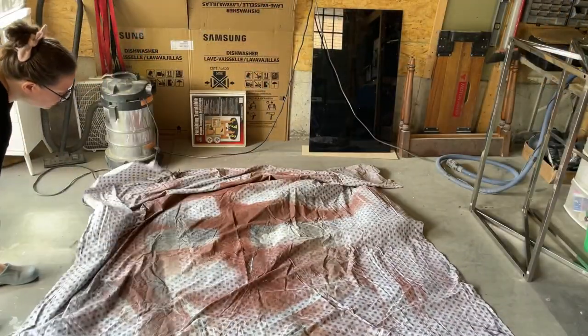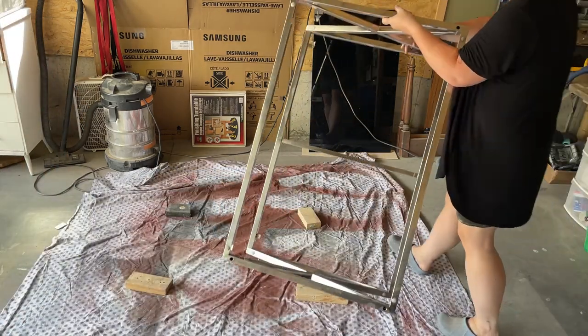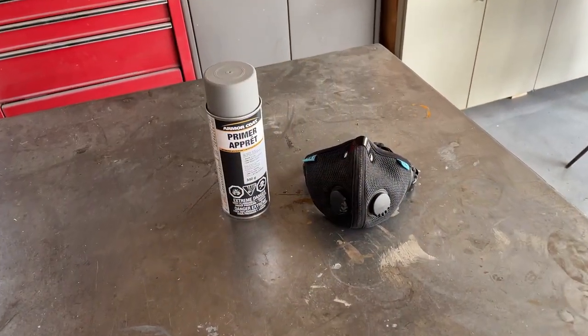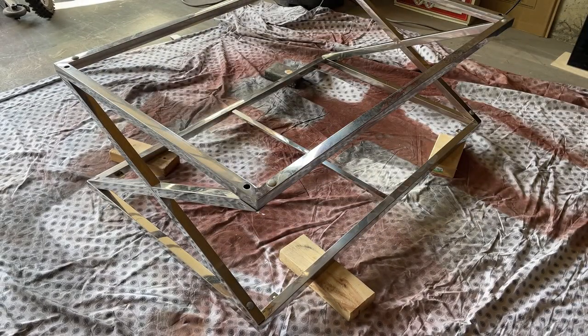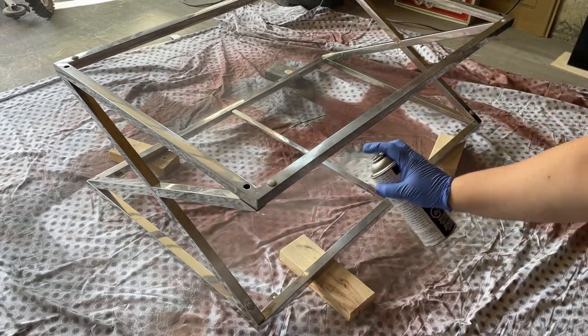All of the products I'm using in this video are Canadian brands, but you should be able to find similar spray paint and primer designed specifically for metal wherever you happen to be. To make sure that my paint will stick and last a long time, I decided to prime the metal base with some grey armor coat metal primer. I'm wearing a mask to protect myself from the spray paint fumes and using quick short bursts to apply the primer to the base.